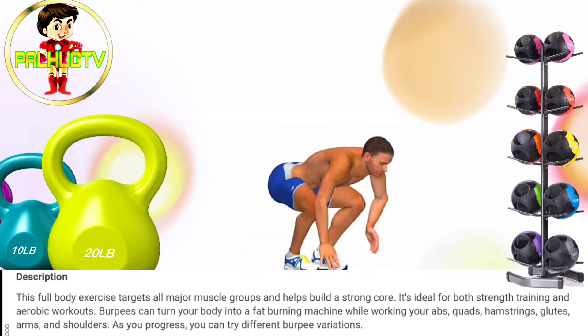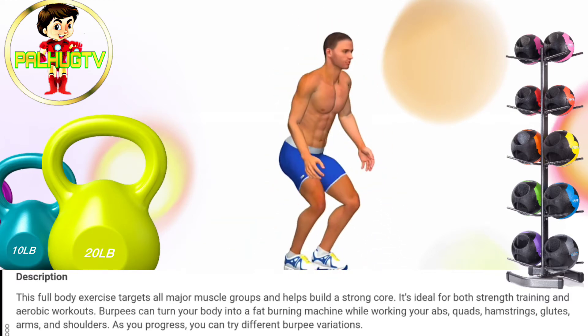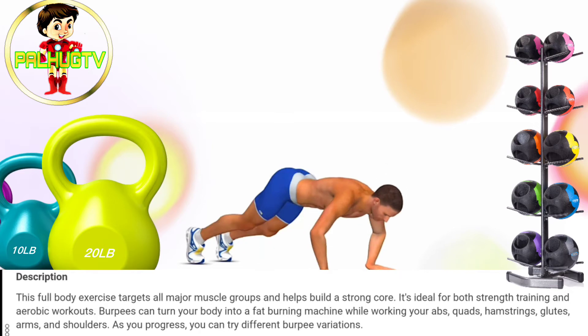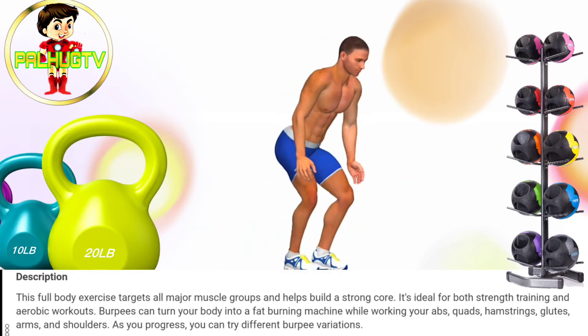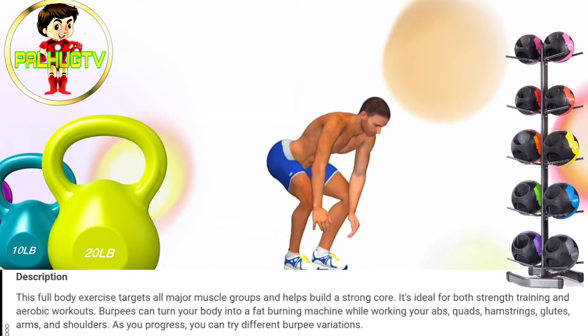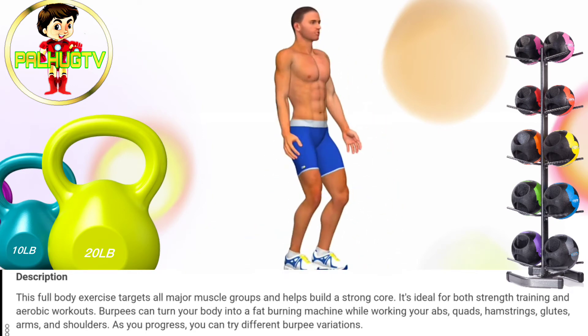This full body exercise targets all major muscle groups and helps build a strong core. It's ideal for both strength training and aerobic workouts. Burpees can turn your body into a fat-burning machine while working your abs, quads, hamstrings, glutes, arms and shoulders.